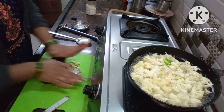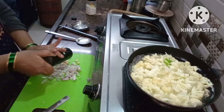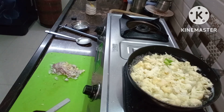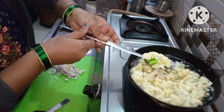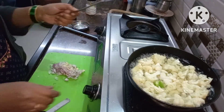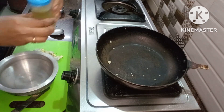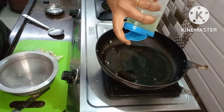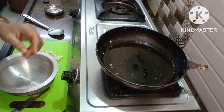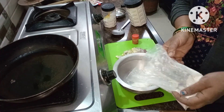I will cook the rice in a little bit. Let's boil the gobi and put it in the water. Let's put the oil in the water. Let's put the gobi in the water.